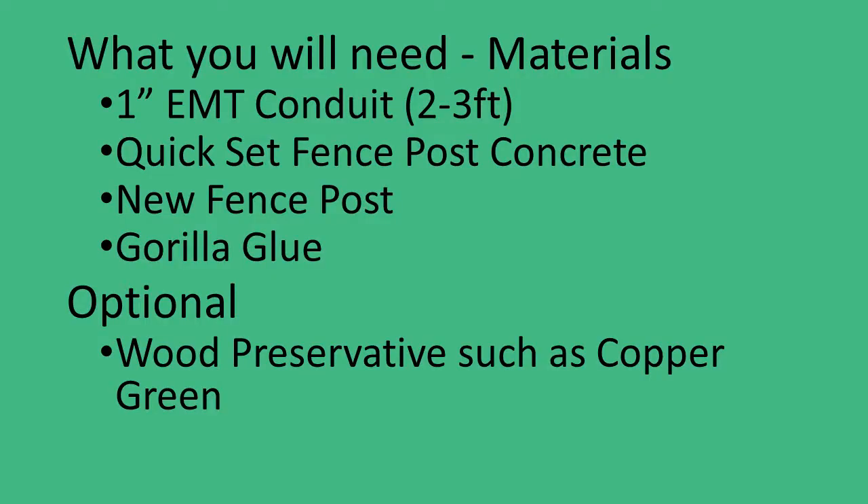If you're going to use this method, here is what you will need. I find that EMT conduit works fine and is rugged enough for most applications. You could substitute galvanized pipe if you're looking for overkill. Quick-set fence post concrete is the way to go, but you could also substitute regular mortar — it will just take longer to set.